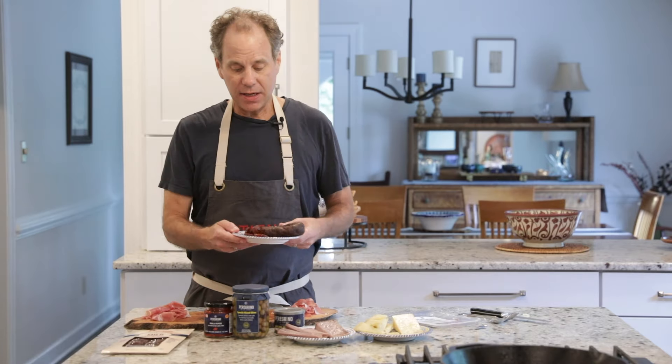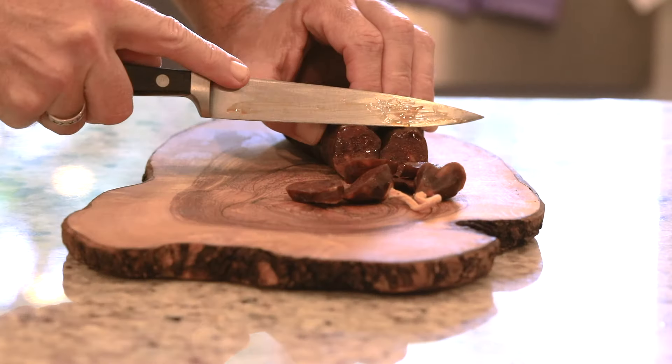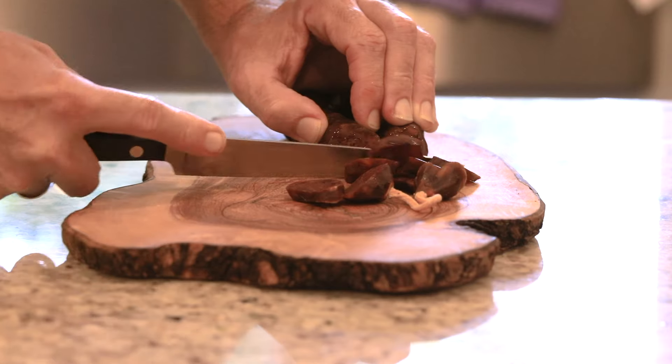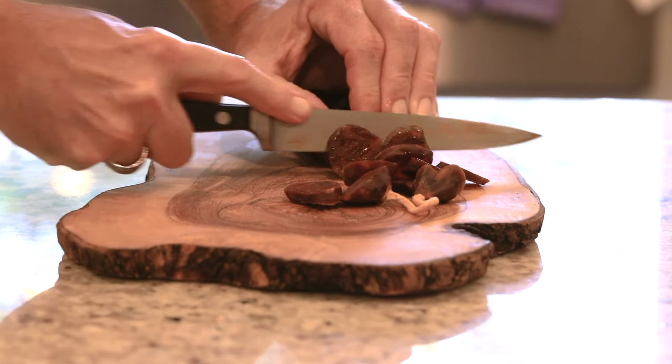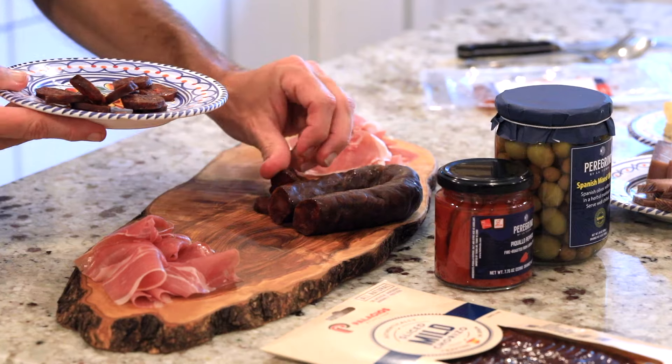Next, I'm going to add some chorizo. Chorizo is a cured sausage with salt and garlic, but most importantly, the famous smoked paprika of Spain called pimentón de la Vera. It is super aromatic and is kind of the signature flavor of Spain, and is very important in this chorizo.